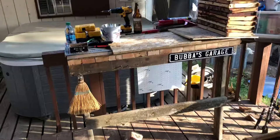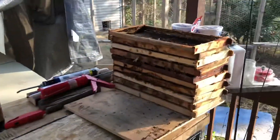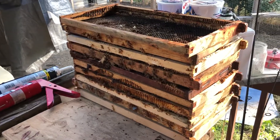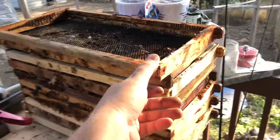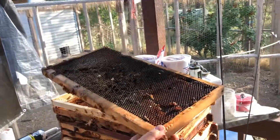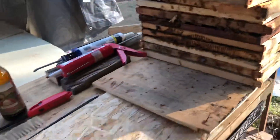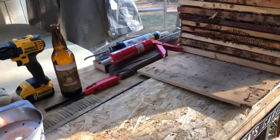Over here on my workbench that I built the other day, we have all the frames full of wax that we need to scrape off and burn.